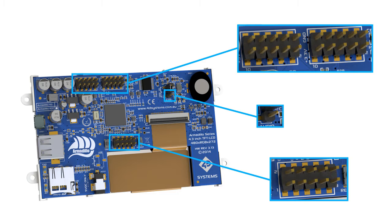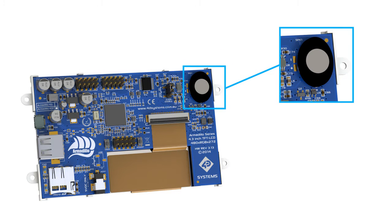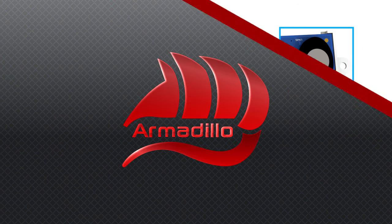5 GPIO pins can be used for a single SPI channel with 2 chip selects, and 2 can be used for a single serial UART. There are also two PWM channels available for the user, one of which is shared with the mono audio output via the onboard amplifier and mini speaker.